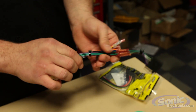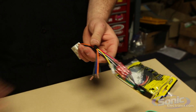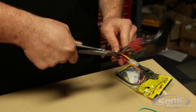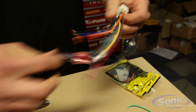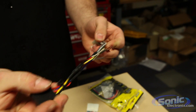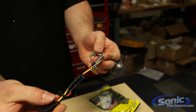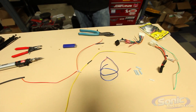Now, one final step after you complete your harness — always want to do some zip ties. We don't want a harness that's going to be free flowing inside the dash, so once you put it in there it's just going to bunch up. But once we zip tie it, we're going to have a nice uniform wiring harness that just goes easily into the dashboard of the vehicle. This is Brennan with Sonic Electronics and I hope you have a great day.